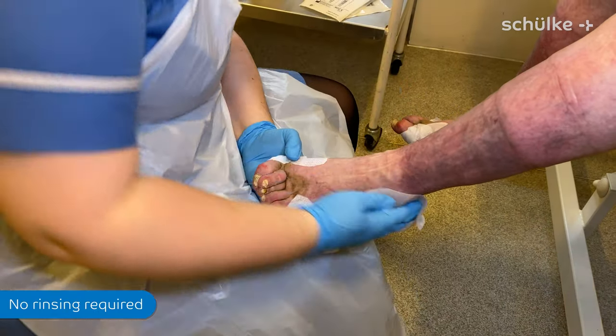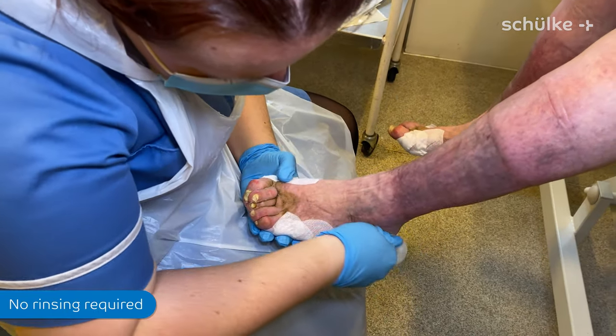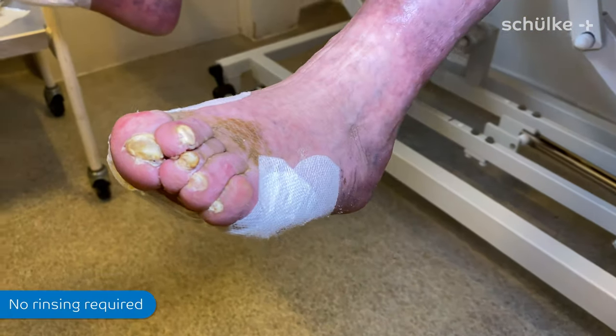Lovely, it's nice. Do your legs look nice and shiny?